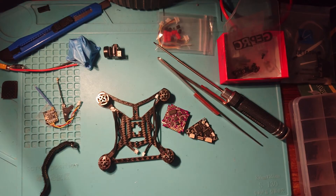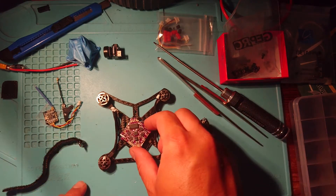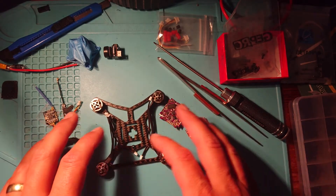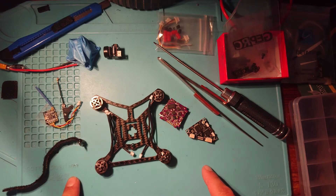So what I'm going to do is thread the battery strap and then mount the flight controller, and then show you what that looks like after. No point watching me put all that together, so through the magic of editing we'll come back and see what it looks like.